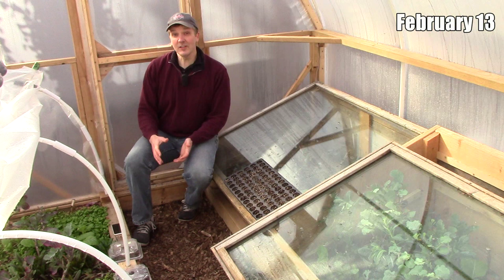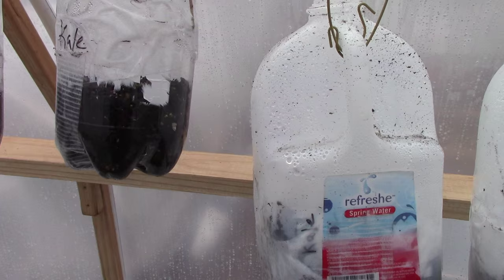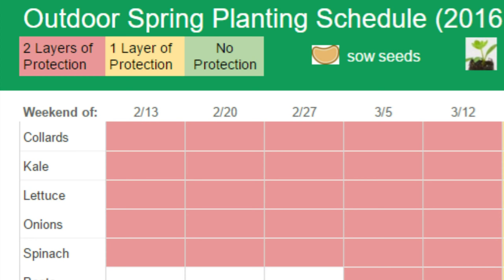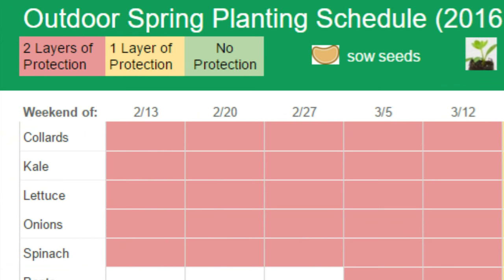Now, let's review the complete planting schedule from start to finish. We started planting on February 13th here in the hoop house when we planted lettuce and spinach in this cold frame and kale, collards, and onions in containers. Many sources say these crops can be started outside about 4 weeks before the last frost, but each layer of protection allows me to push the planting date three to four weeks earlier. So, with two layers of protection, I planted about seven weeks earlier on February 13th.